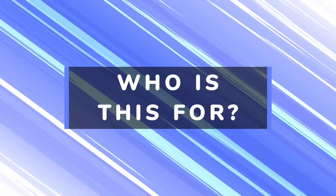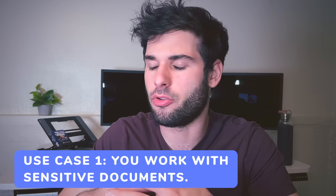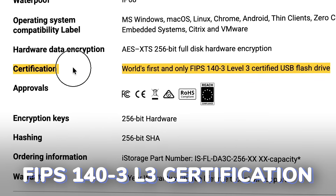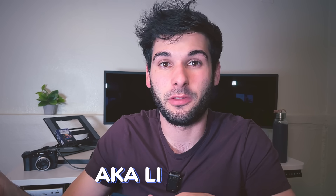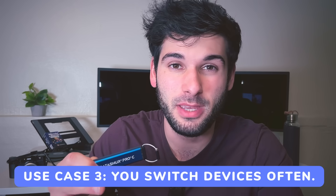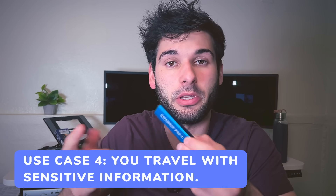So who's this for? People who have sensitive needs for their files — medical, legal, financial, journalism — there's a clear reason to use this. Also if you need compliance, those certifications might matter for businesses to demonstrate that lost files are still secure. There's no software dependency, so if you're juggling multiple devices and need flexibility, that's a plus. And if you want to travel with sensitive information, this is a really good way to do it.